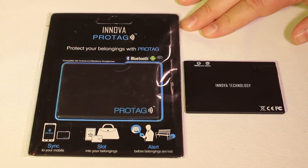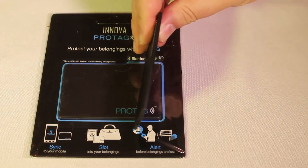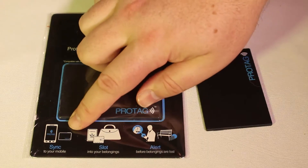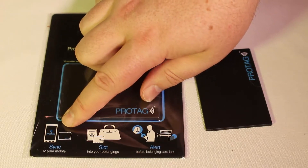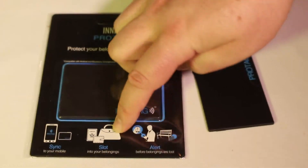It's called the ProTag. You basically use it to protect your belongings. It's a Bluetooth card. As you can see here, it's super ultra thin. And essentially, you can use this to sync up with your mobile device to give you alarms. You put the card in your purse, wallet,